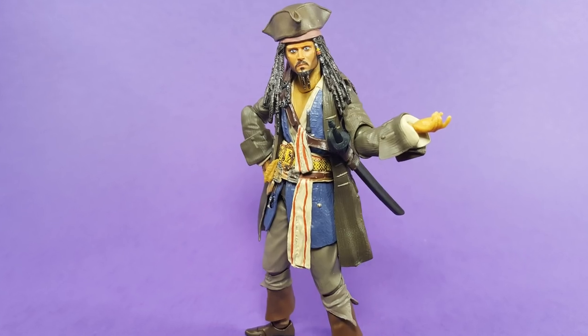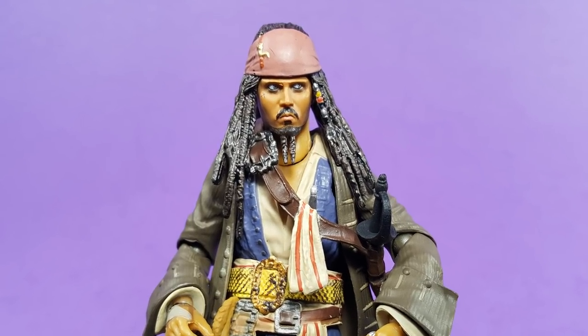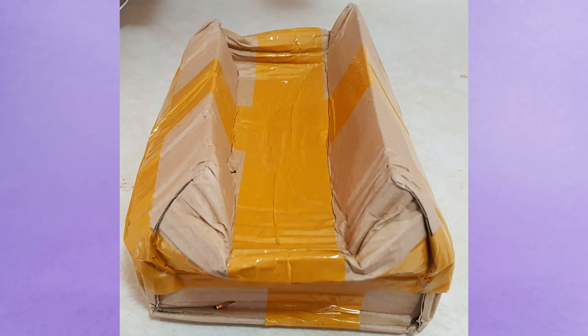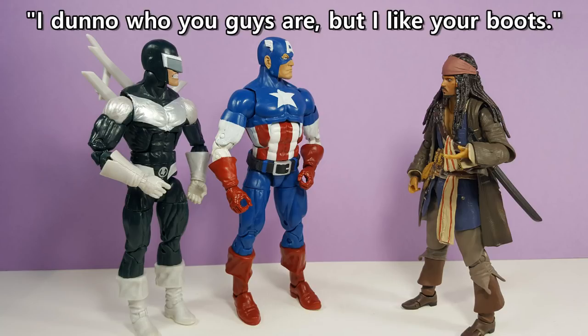Now some knockoffs are decent quality, while others are rubbish. Which one is bootleg Jack? We'll find out. I didn't have very high expectations for Jack, because this is how he was delivered to my house. Apparently the Postal Service now employs elephants that will compact your boxes down at no additional charge to you. What an age we live in. Somehow, Jack survived the elephant.